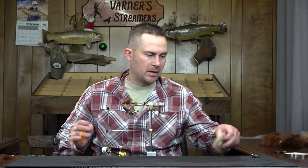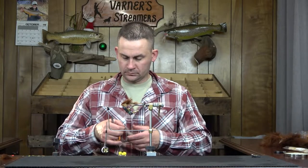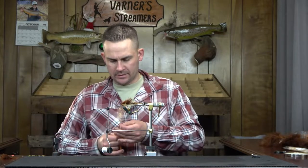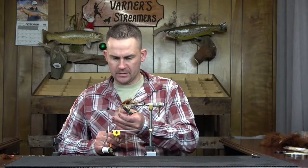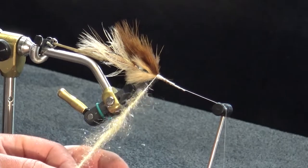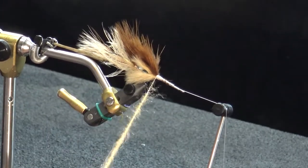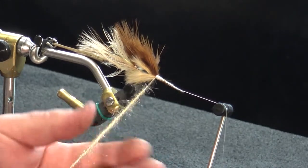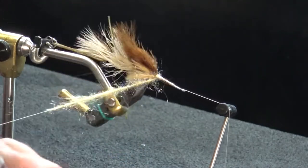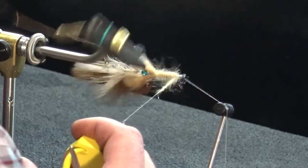Grab that ice dub, throw it in the loop. I've got a couple spots that are a little short, but once the loop gets tighter it's going to bring up any imperfections — I can shift things around and give it one more spin for a nice loop for the body. Got a little bit of marabou captured there. One complete wrap right in front of the skirt, everything's clean, and now just work your way right to the front. We've got enough this time.